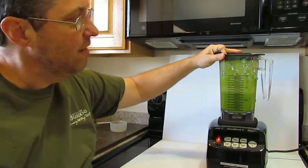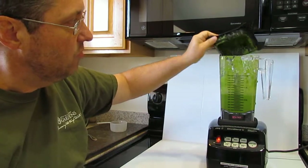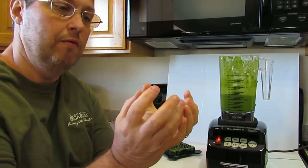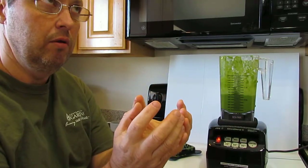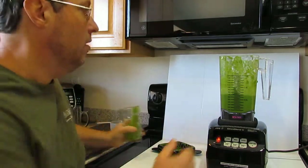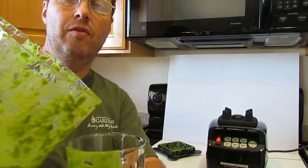Okay, so let's sum it up. There is one cup of grapes — I measured it. There is a good handful of green mix from Costco. And then there is one huge leaf of kale.